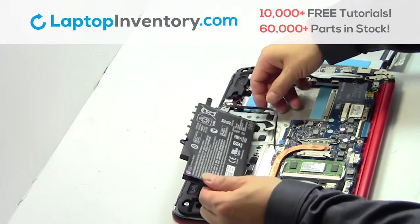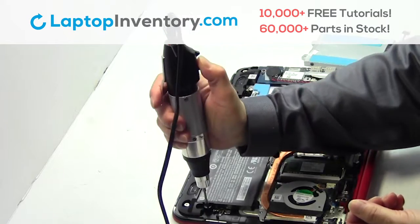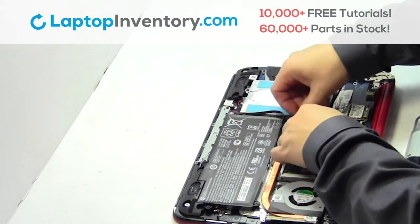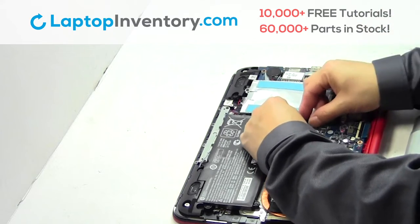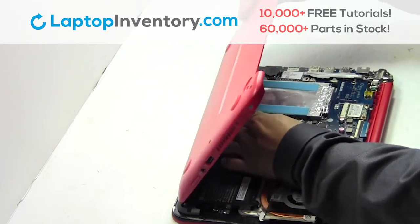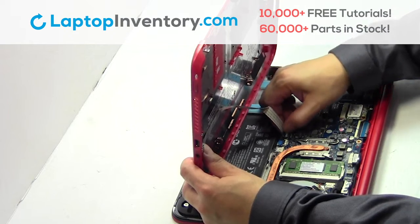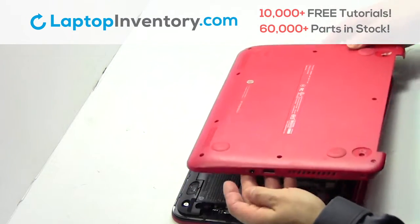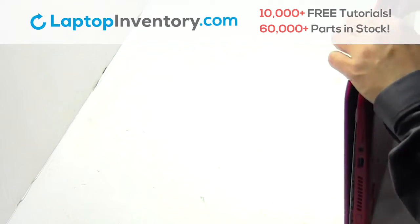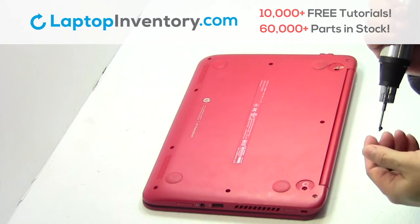We will now install your new battery. Plug the cable back in. Snap the plastic cover back in place. Place the screws back in.